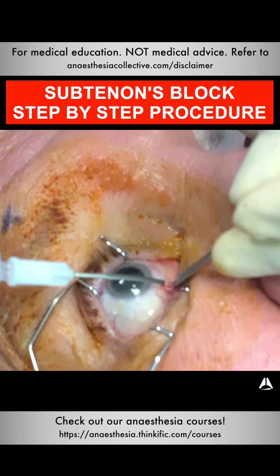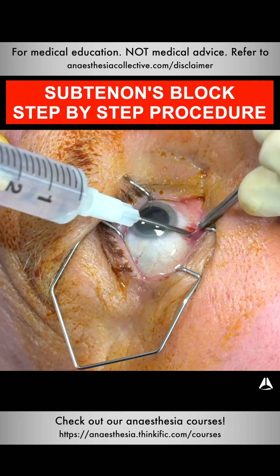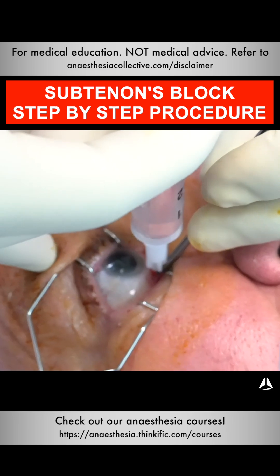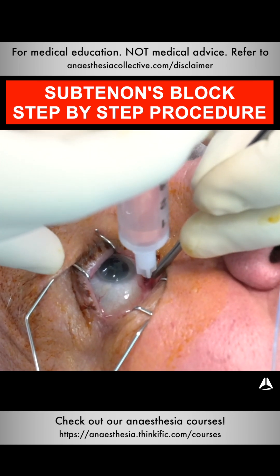I've then got the sub-Tenon's cannula syringe using a really shallow angle, going along the surface of the globe in the inframedial plane. Now I'm vertical and I just press down with my syringe to try and infiltrate. There's a bit of pressure experienced by the patient, but this is not too bad.